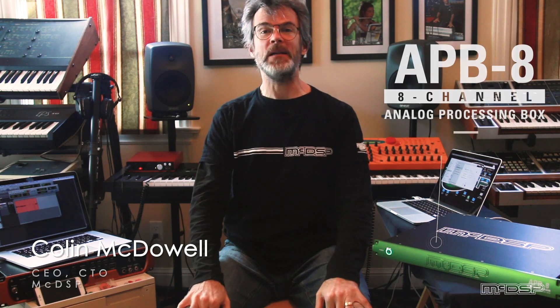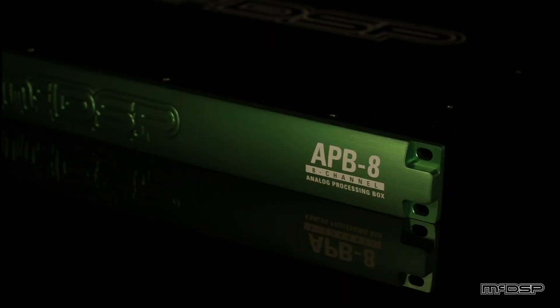Hi! Colin McDowell here. Welcome to another episode of Colin's Corner at Home. Today we're talking about the APB8. That's right, it's new, it's now, it's nationwide, and it's shipping.